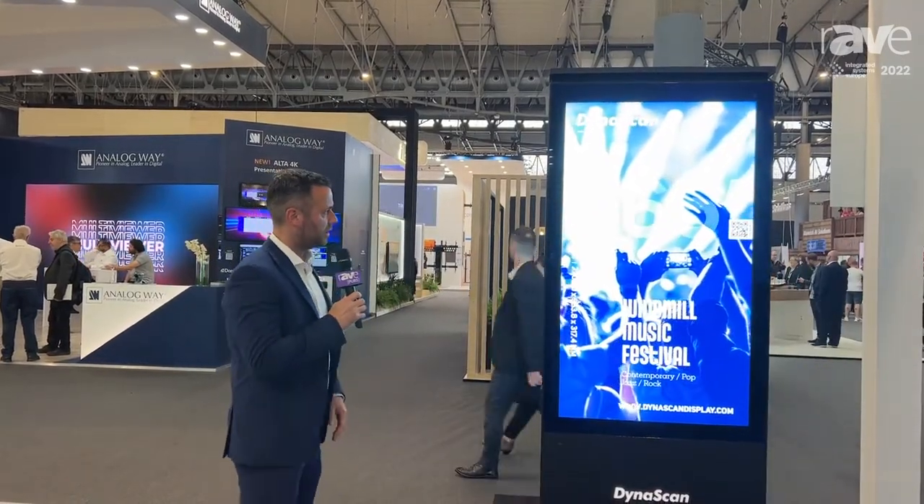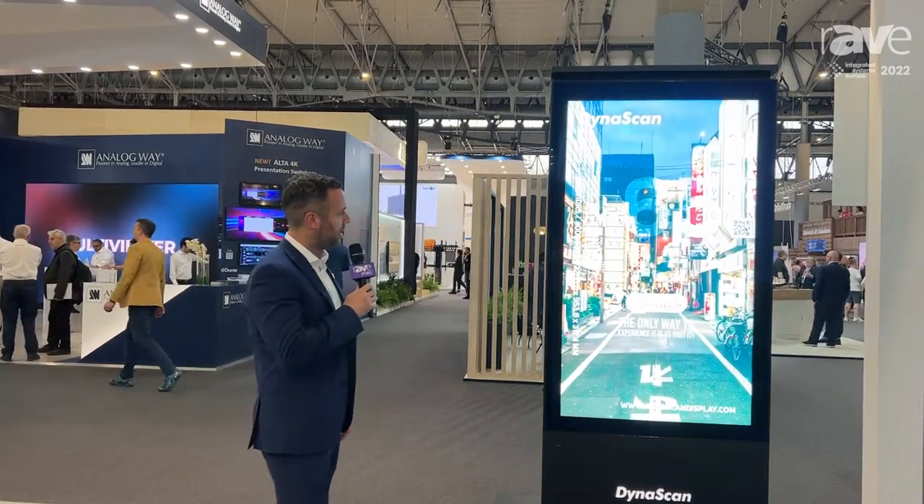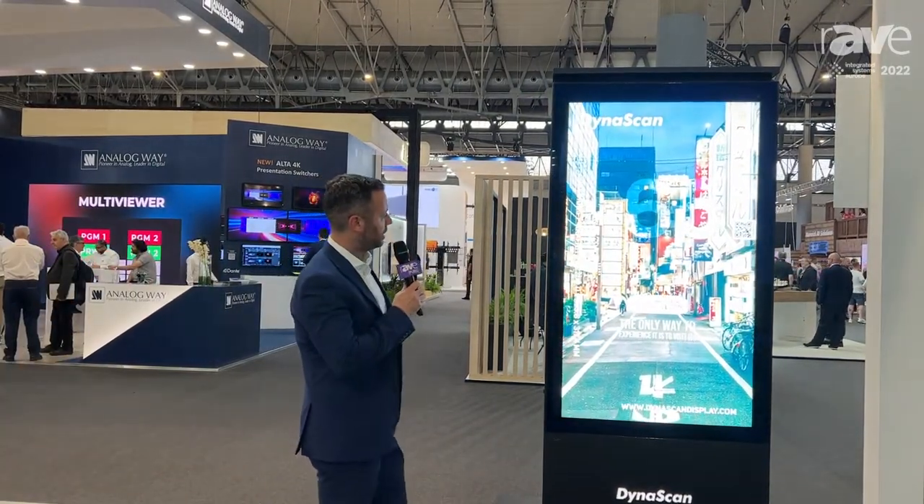Good morning everybody. Welcome to the Dynascan stand at ISE. My name is Gavin Croxford. I want to introduce you to the new dual-sided 65-inch outdoor kiosk from Dynascan — the DK651 DR5.